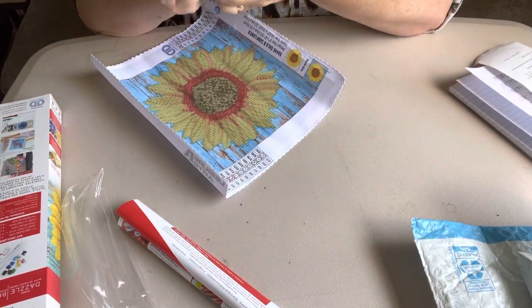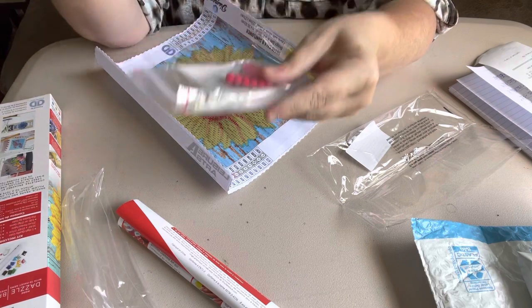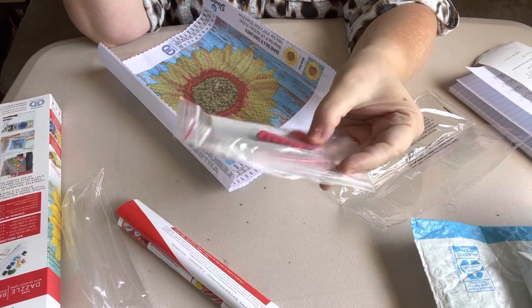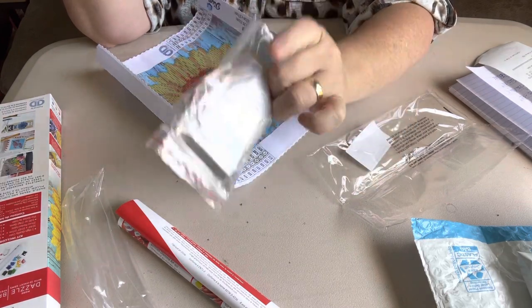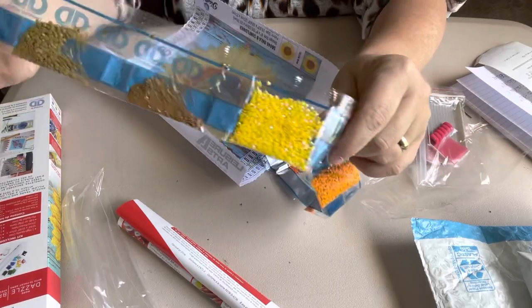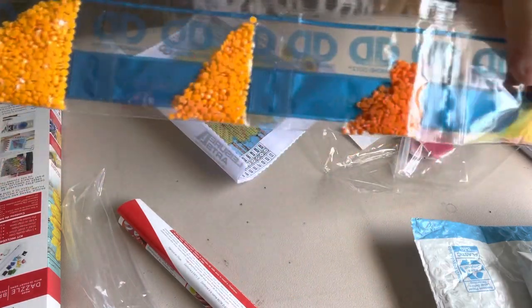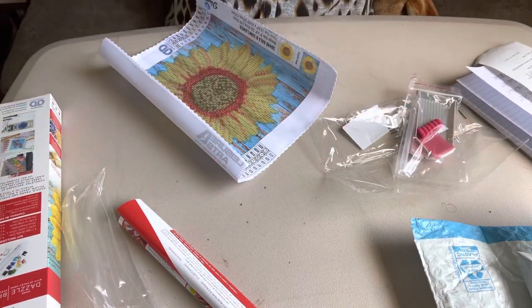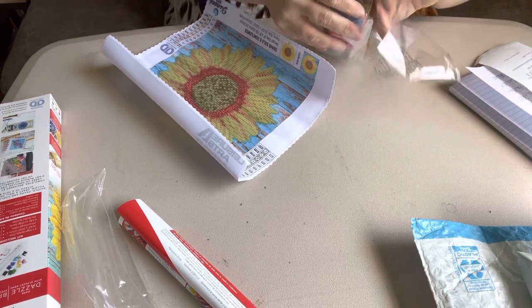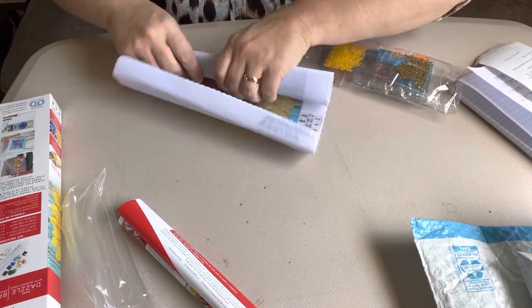Let's take a gander at these beads real quick. Here's your tool kit. With diamond dots, you get the clear pins, and it's got a gray boat, wax, a little thing for your pin, and some baggies. But look at the shine on these — especially those. Gorgeous! This will be a quick little thing to do. But I love sunflowers, so that is the reason why I got this one.